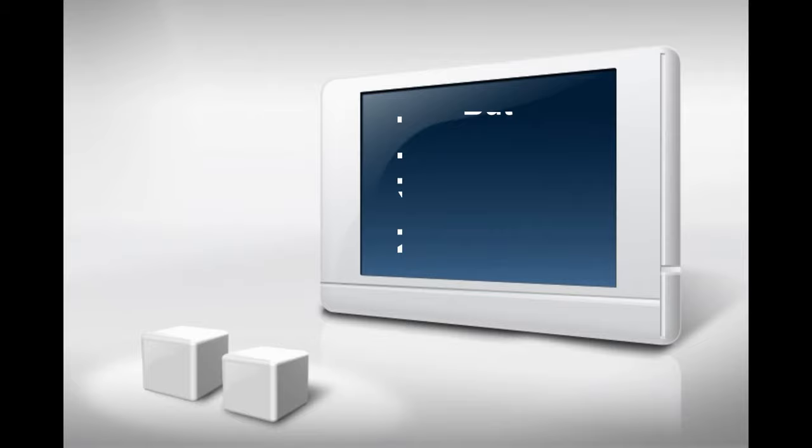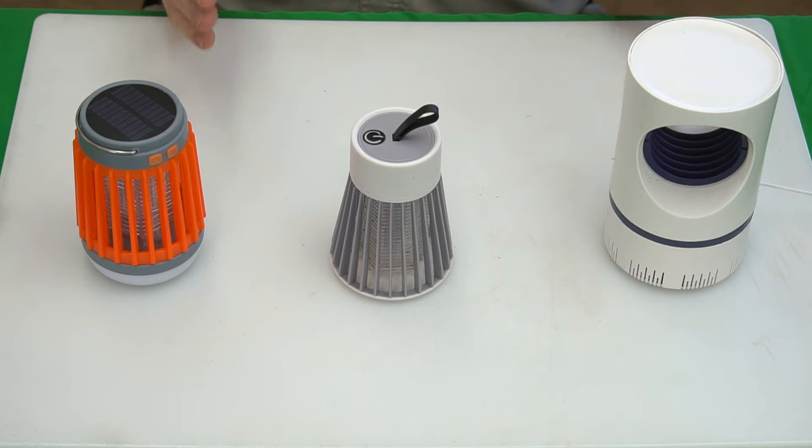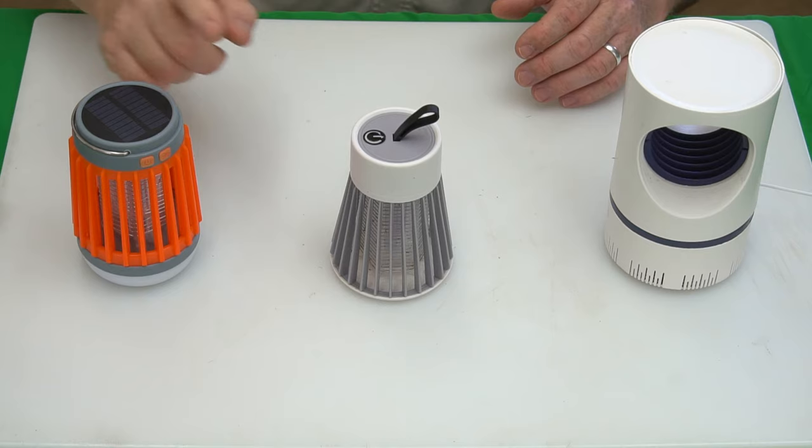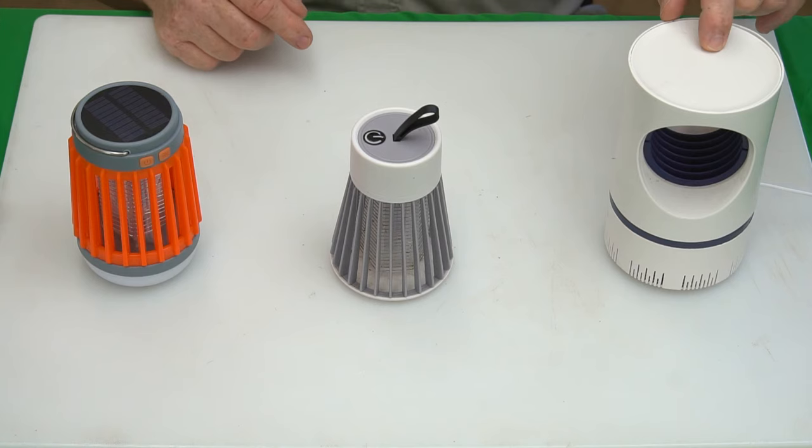Today I have three mosquito killing lamps in contention for place number one. In place number one we have the Fuse Bug mosquito killer, in place number two we have the electric shock mosquito killing lamp, and in place number three we have the inhalation mosquito killing trap.